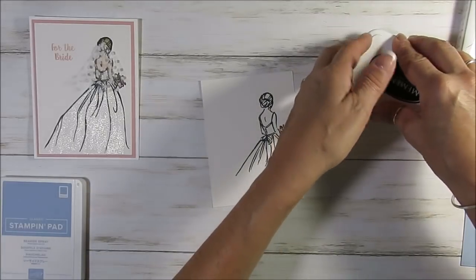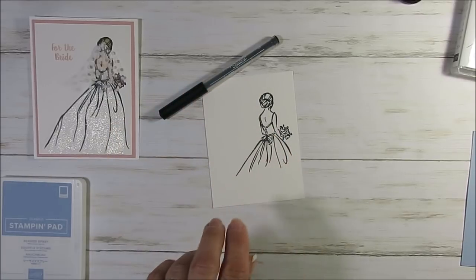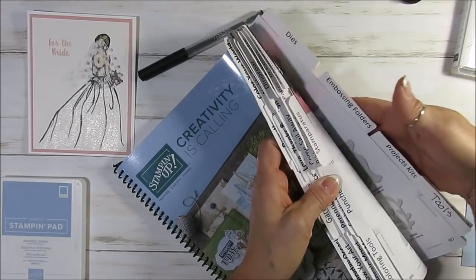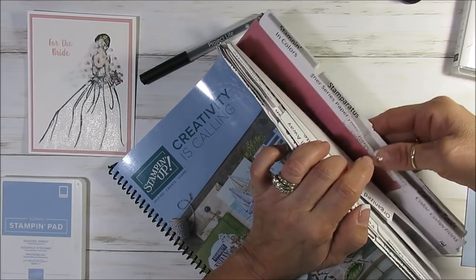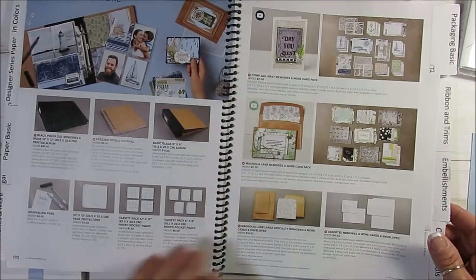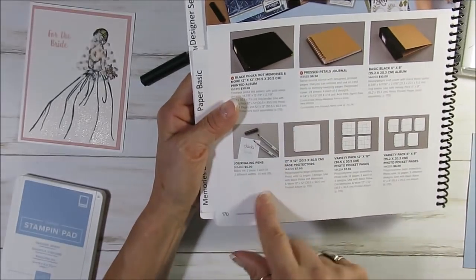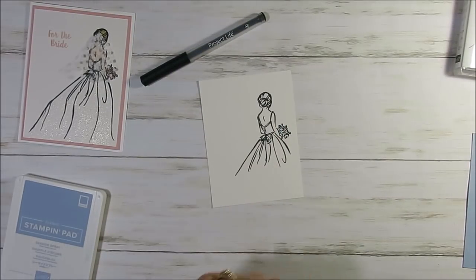Now I'm going to use the — they used to call it a project life pen, now it's the Memory and More pen. If you're wondering what page that is, let me share with you — it's the Memory and More project kit. The journaling pen, they are on page 170. So that is the pen that I'm using to do the alternation of the dress.